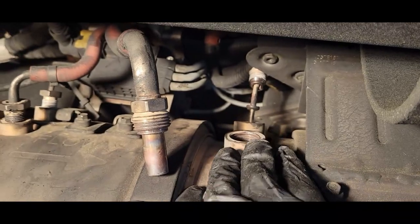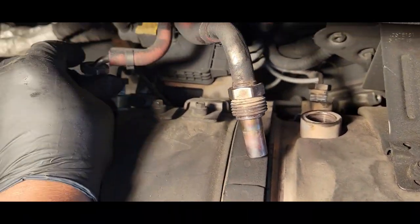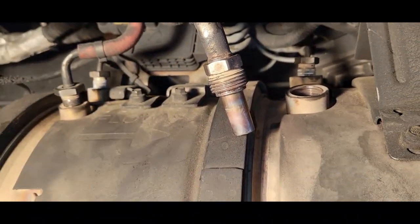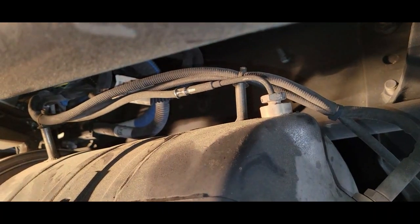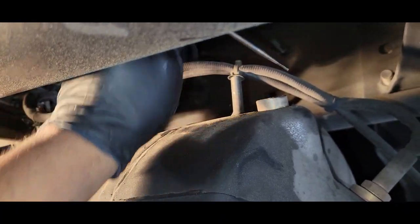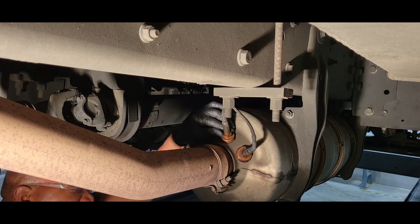Just in case you cannot bring the line all the way up, don't worry about it — because once you loosen the unit and move it down, just have it loose enough that it will be easy to remove once we lower the unit down. We have one here on the back. There are two more fittings back here and you can use a 22 millimeter or a 7/8 wrench.